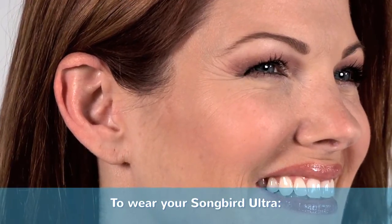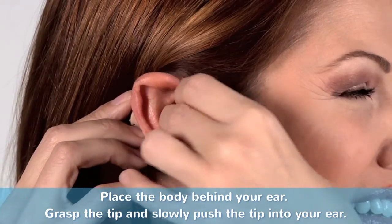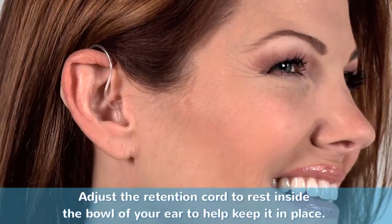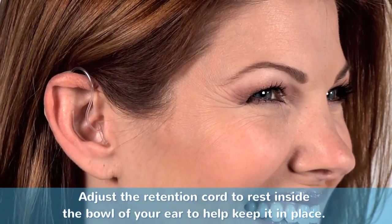To wear your Songbird Ultra, place the body behind your ear, grasp the tip and slowly push the tip into your ear. Adjust the retention cord to rest inside the bowl of your ear to help keep it in place.